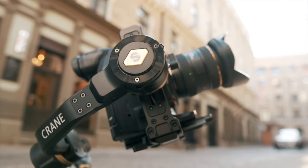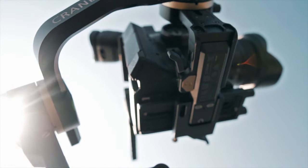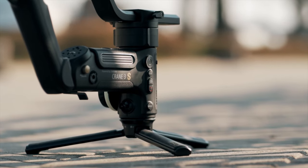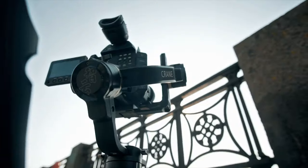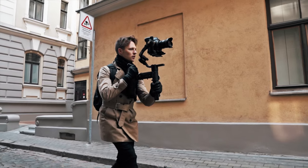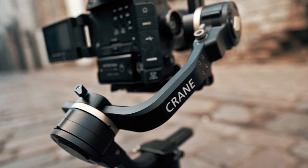Here it is — the brand new Crane 3S, an upgrade from the previous model Crane 3 Lab. Today I'm going to go over some of the features of this gimbal as well as tell you about my experience using it. Let's start with the build quality. I think this is by far the most solid product Zhiyun has ever made, because this gimbal is made out of metal, thus also making it the heaviest gimbal Zhiyun has ever made. Seriously, this thing is solid — feels like you've got a futuristic weapon in your hands.